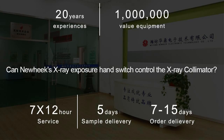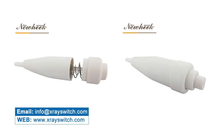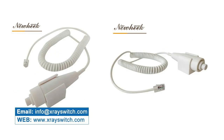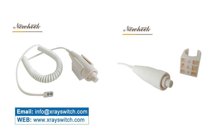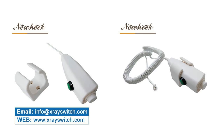Nuheek's X-Ray Exposure Hand Switch is welcomed by most customers, many of whom are consulting about whether it can be used in dental X-Ray machines and whether it can control X-Ray collimators. Nuheek has 7 models of X-Ray Exposure Hand Switches: 1 Wireless Hand Switch and 6 Wired Hand Switches.